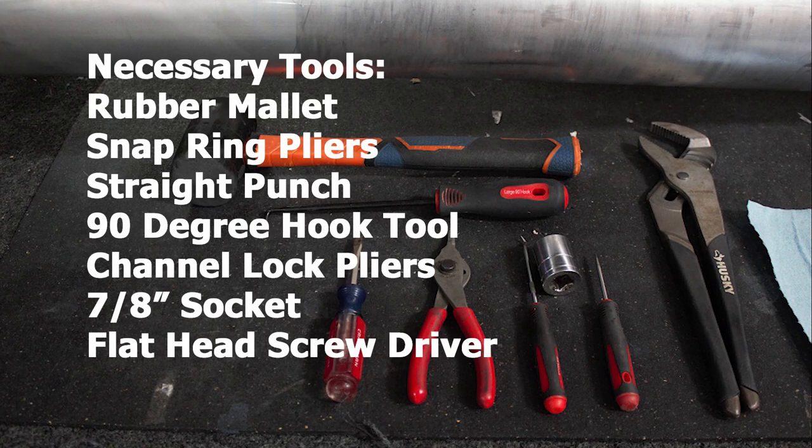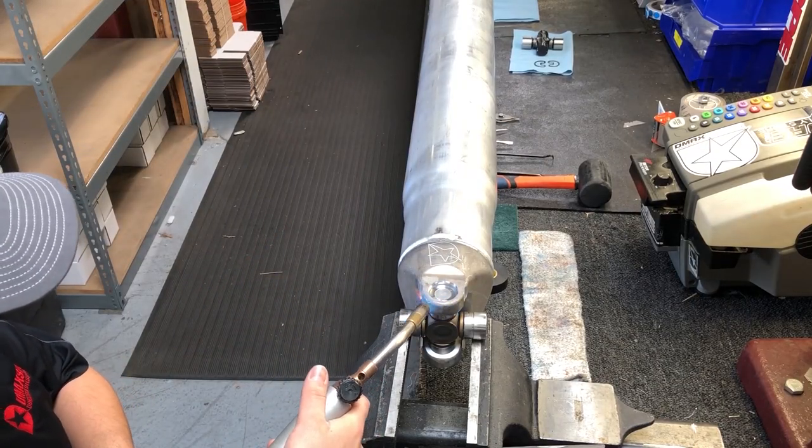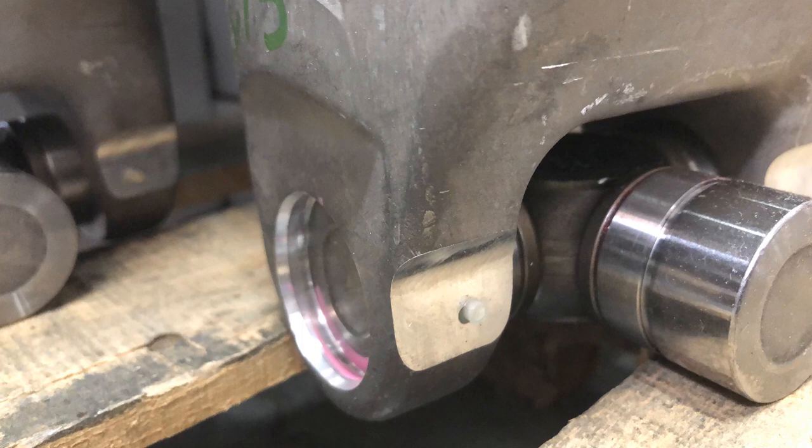Necessary tools: rubber mallet, snap ring pliers, straight punch, 90-degree hook tool, channel lock pliers, 7/8-inch socket, and a flathead screwdriver. To remove the 1480 U-joint from the shaft, the cap and shaft need to be heated.